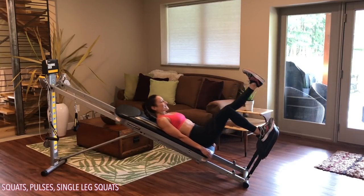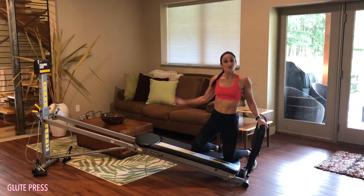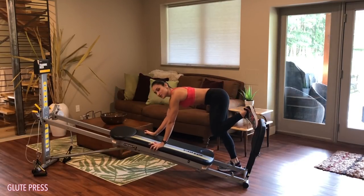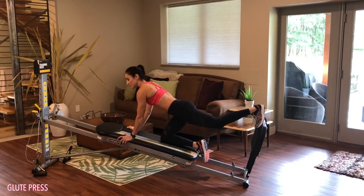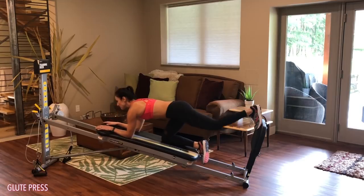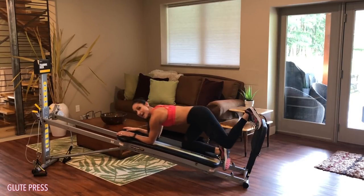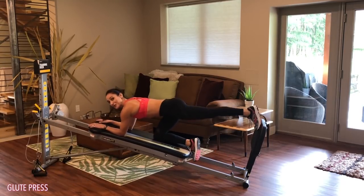Next, go into a glute press. Lower your incline to a medium level — the higher you have it, the harder the challenge. Come into a quadruped position: place one foot onto the squat stand and kneel down onto your glide board. You can come down to your forearms, keep everything nice and square so your shoulders and hips are in line, and then squat and press out, lengthening through the hamstring and activating through your glutes. Make sure you do this one on both sides.